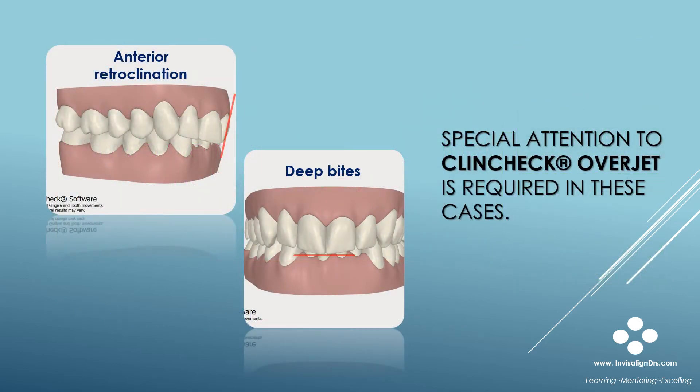In deep bite cases and cases where there is anterior retroclination, like you see in this case on the slide, special attention to ClinCheck Overjet is required.